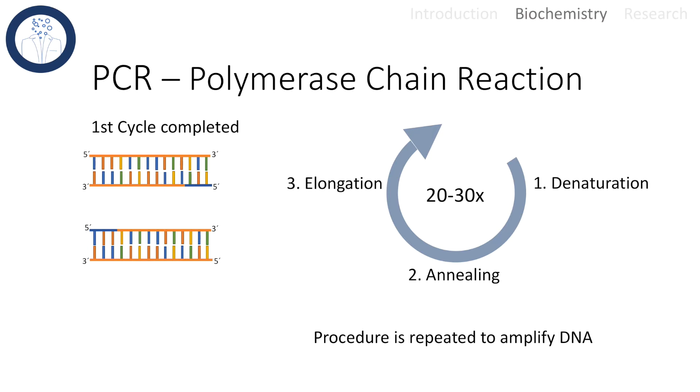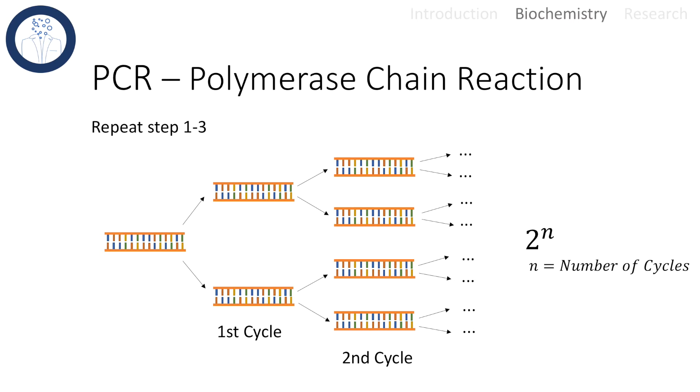These three steps — consisting of denaturation, annealing, and elongation — form one cycle. The procedure is repeated several times to amplify the DNA. This process is considered exponential, since all the newly synthesized DNA segments after one cycle will act as DNA templates for the next cycle.